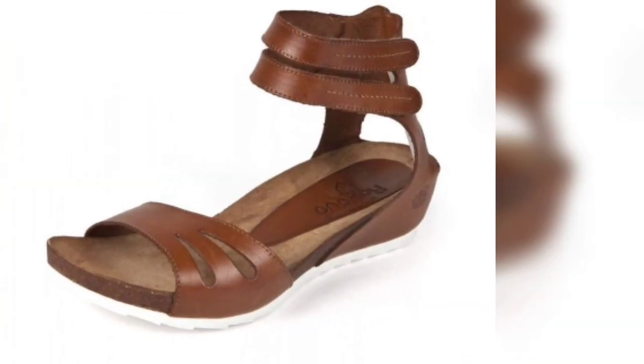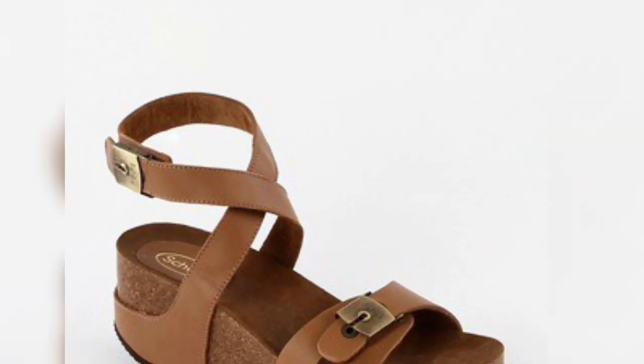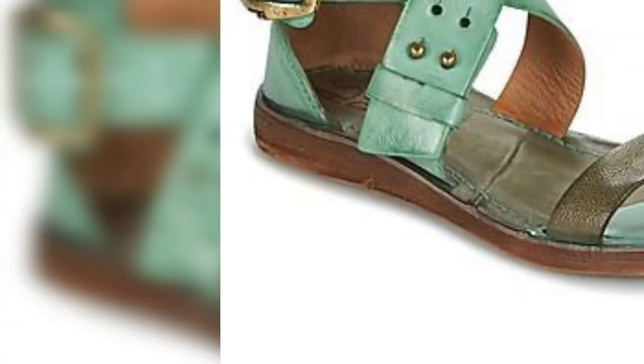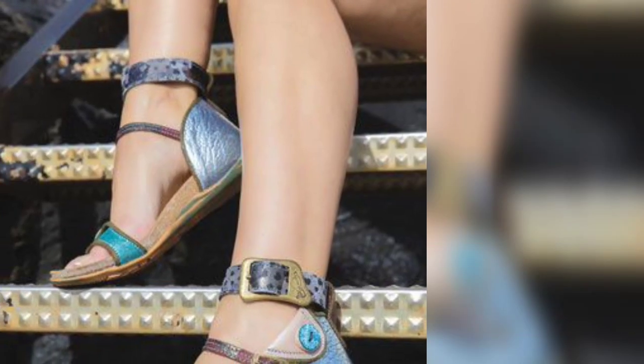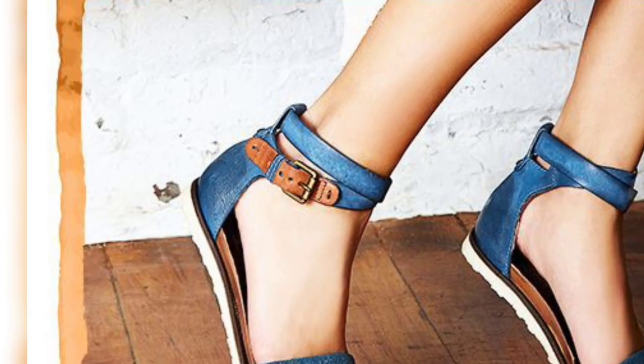They are very beautiful and elegant shoes, they look different and you look so relaxed in them. They are very easy to wear.